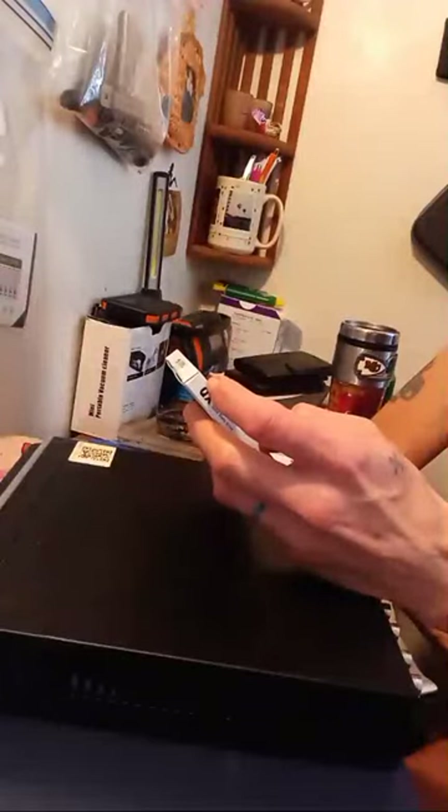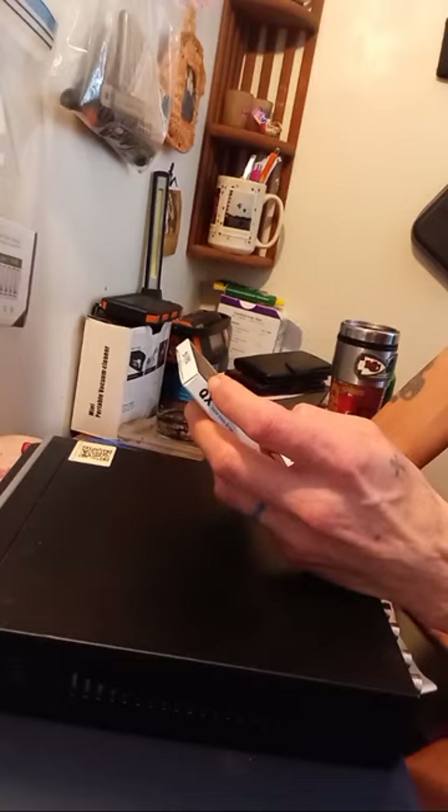I'm putting a one terabyte Team Group 3D NAND 6 gigabyte SATA SLC extra large solid state drive in it. Three year warranty.